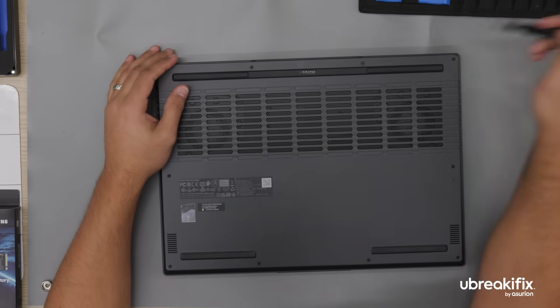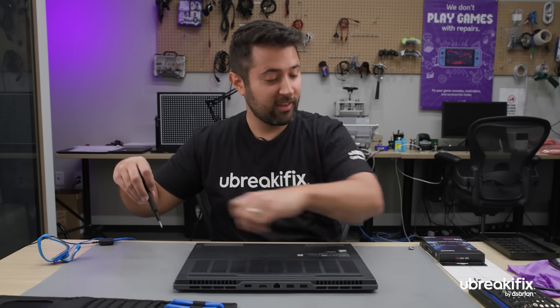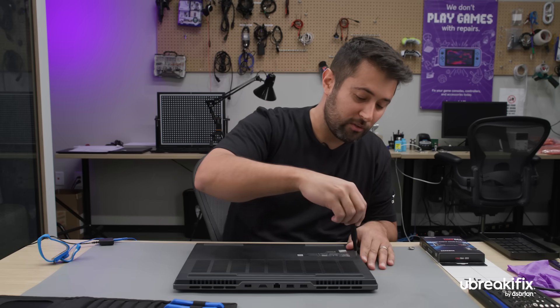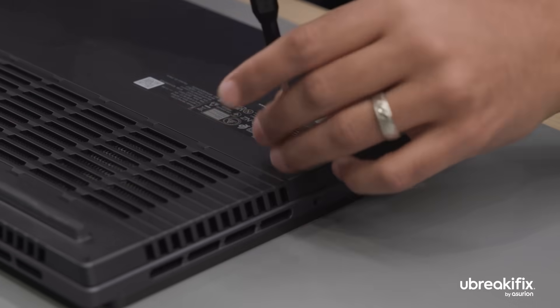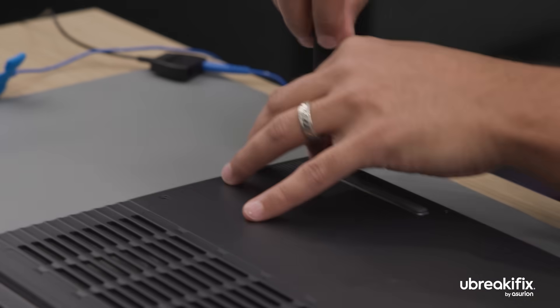So Seth, how did you get into repairing tech for a living? Well, for me, I started with this type of stuff when I was about eight years old. My grandpa and I built my first computer when I was that young. I loved putting things together electronically for a very, very long time.